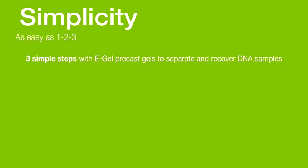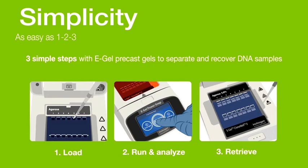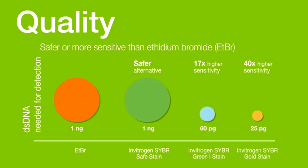Simple procedures in electrophoresis can be as easy as one, two, three. eGel precast gels separate and recover DNA samples in three simple steps: load, run, and retrieve. Detection of nucleic acid samples in gels can be improved using ethidium bromide alternatives. For example, Invitrogen SYBR Safe Stain is safer because it is classified as non-hazardous. Other dyes, like Invitrogen SYBR Green and SYBR Gold stains, are more sensitive, with higher signal-to-background ratios than ethidium bromide.